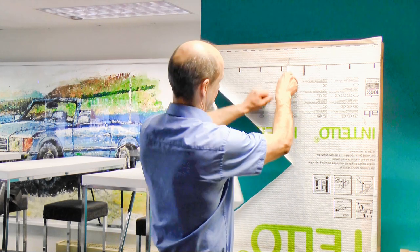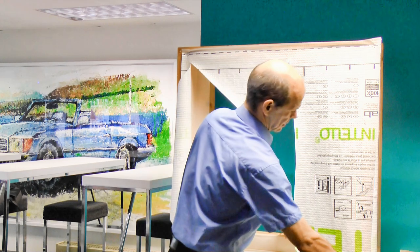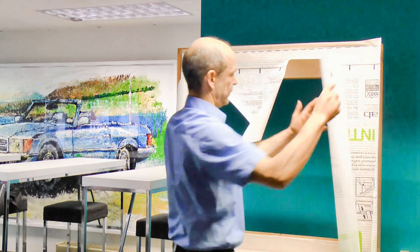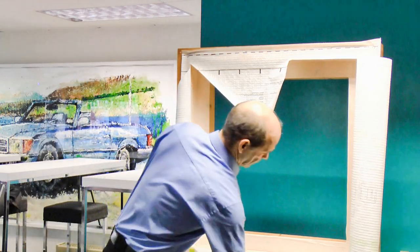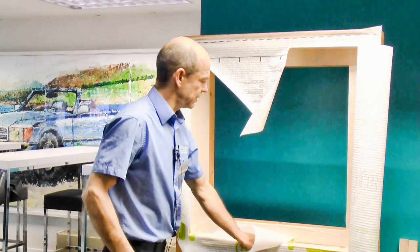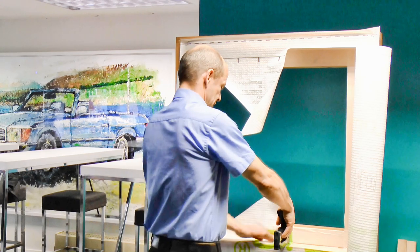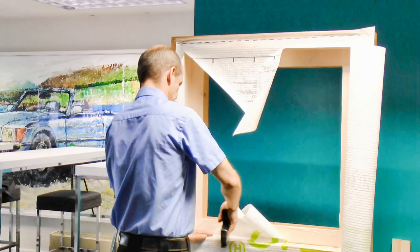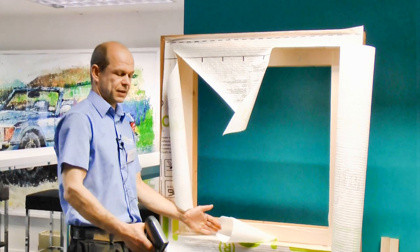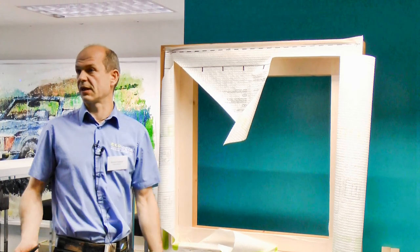And the other way — down the middle, left, right. If you cut with an X, you have the advantage that you can use most of the membrane to cover your reveals. The deeper the reveal, the more you actually make use of the membrane that you have anyway.